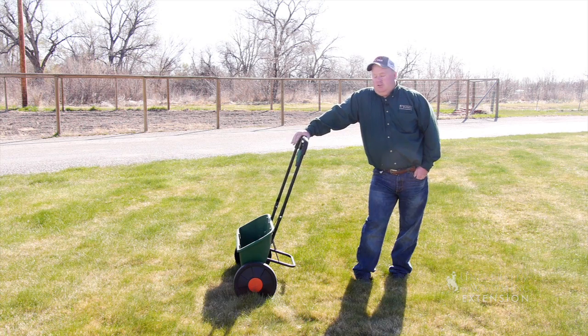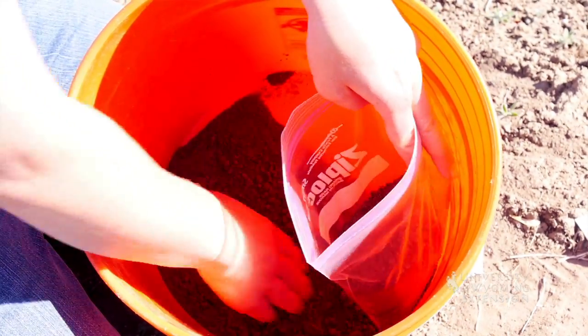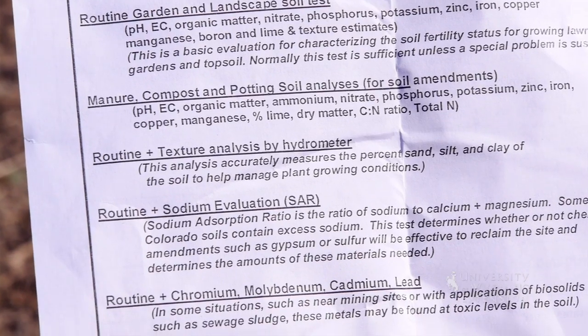The most important question to ask — and the question we get asked in our offices all the time — is how much fertilizer to put on. We really encourage people to do a soil test. A soil test will tell them exactly what their needs are, how much to put on, and what types of fertilizer to put on.